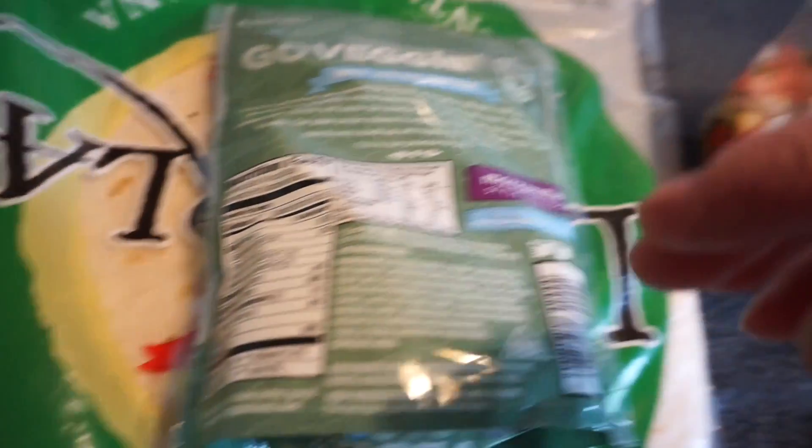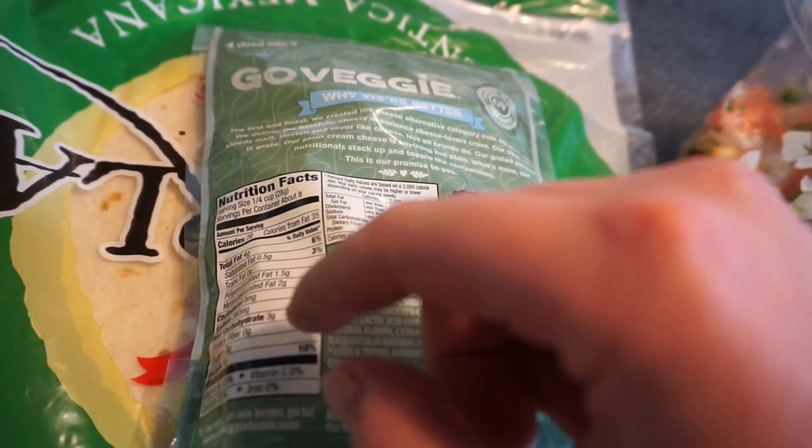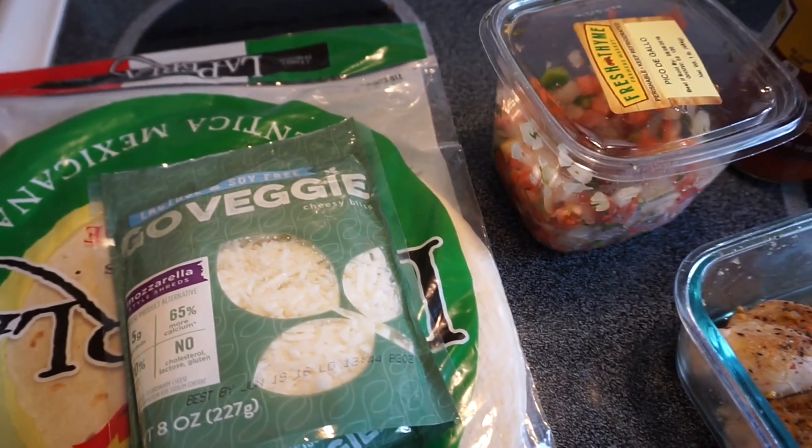The dairy-free mozzarella has 4 grams of fat, 3 grams of carbs, and 5 grams of protein per serving — we'll see how it melts. I'll show you the final product. Also sipping on BCAAs, 5 grams of glutamine, and a gram of acetyl L-carnitine. First step: put the tortilla in a preheated oven at 400 degrees to crisp it up first, otherwise the sauce makes it soggy. That's my number one tip.